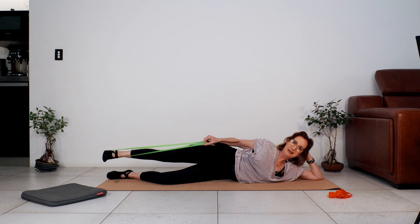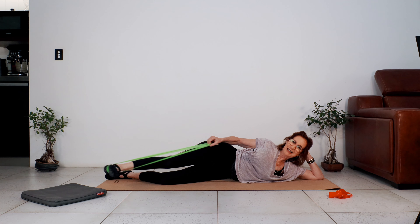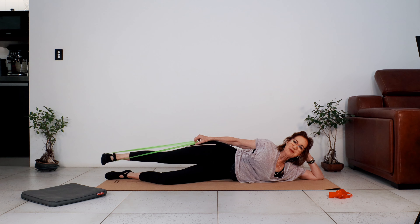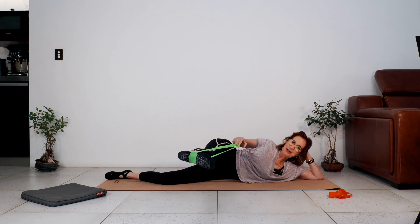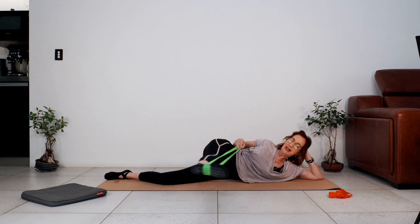Seven — try and keep the hips still. Five, four, three, good work, two, and one. Excellent work guys! Bring the leg back up — little bend, stretch the leg, use your glute to lift. Bend, stretch, lift — let's do six, five, four, three, short and sharp, two, one. Bring the leg back in line with your torso, back into the leg swings for eight.